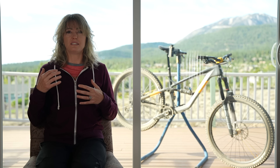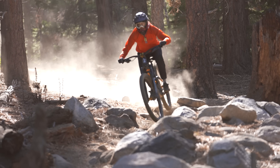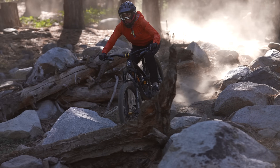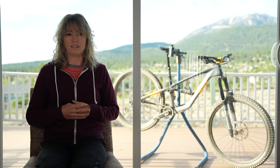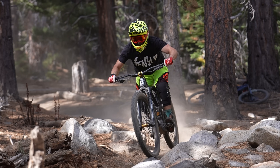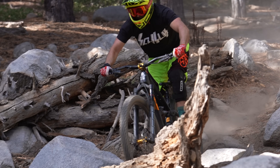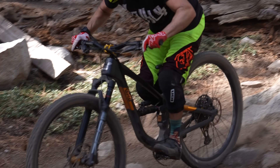If you wanted to ride steep tech, it's got you. You want to do fast jump lines, it's got you. The weaknesses: it pedaled well, I thought, but you're certainly not going to want to pedal this on big rides. It did feel like pedaling a bigger bike. I think it's a little too linear in the rear end. If it were my bike, I would probably put a volume reducer in the rear shock, but I think that works well for some people.